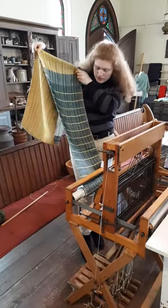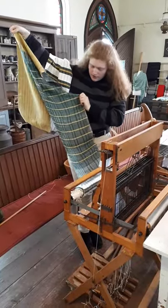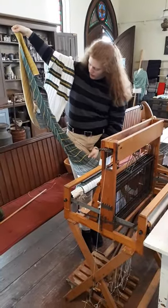This one turned out really well. That's beautiful. Oh my gosh. I think this is the one I worked on on the holidays.